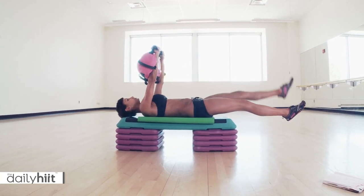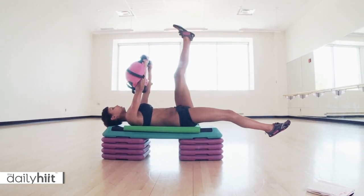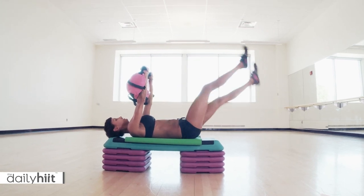Okay, weight goes above your head, and then we're going to do scissors. So you're going to bring one leg up, one leg down. Breathe out. Change.